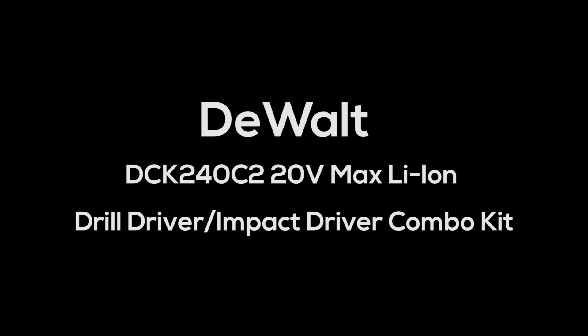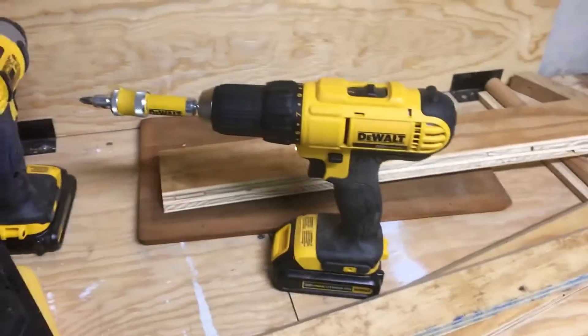Hi, I wanted to post this video regarding the DEWALT DCK240C2. It's the 20-volt max lithium-ion drill driver impact driver kit.